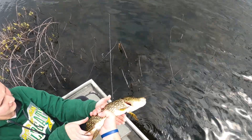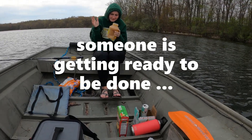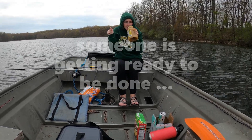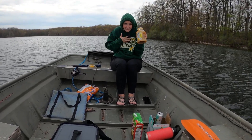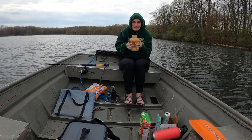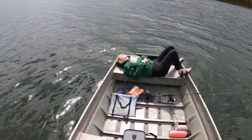Can I grab him? Yeah, go ahead. Don't put your fingers in his gills. Get applesauce on your nose. Okay, alright. Let's go. Thank you.